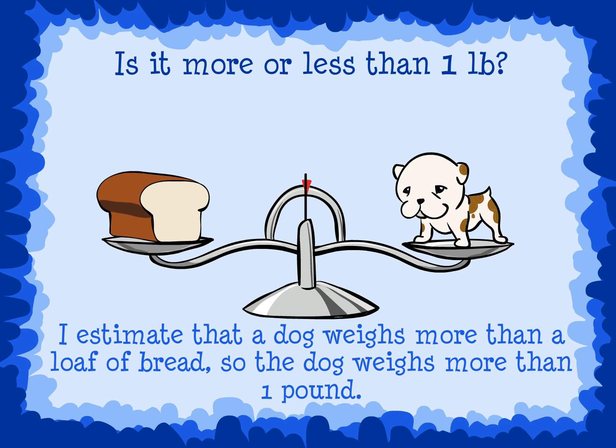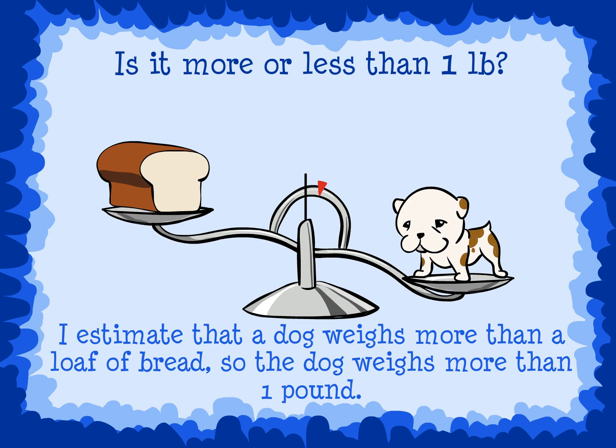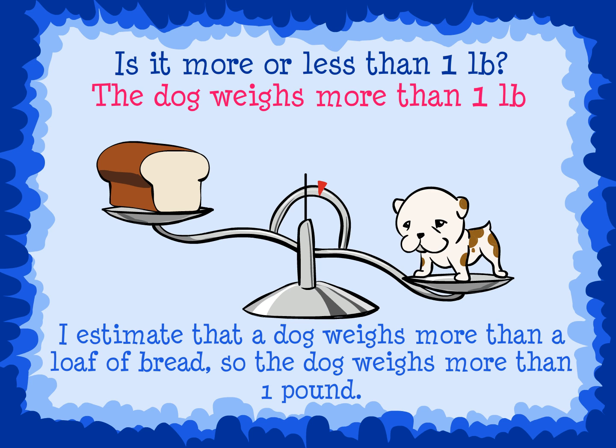Let's look at a balance scale to check our estimate. This balance scale shows that the dog weighs more than one pound. Since the dog is lower on the scale, that means he weighs more than the loaf of bread.